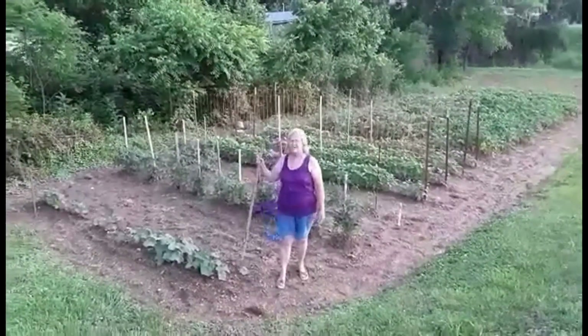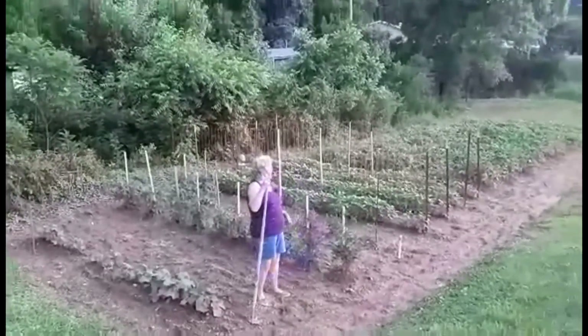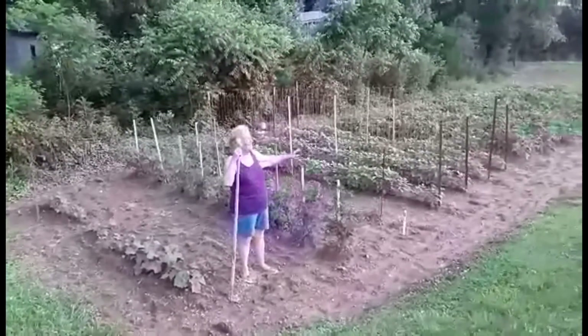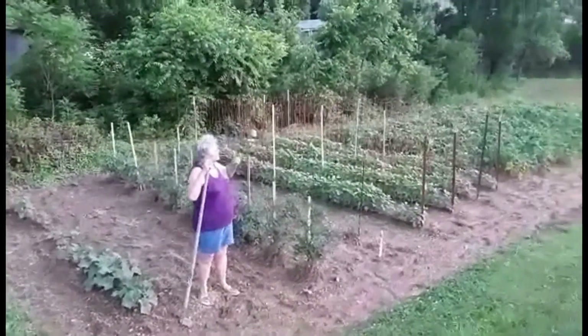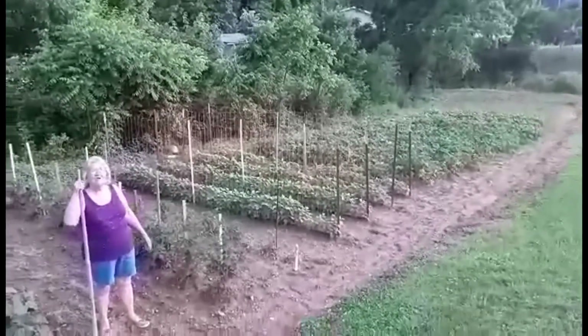We have our cucumbers, we have our tomatoes, we have green beans, we've got our potatoes, we've got our October sherry beans, and then we've got corn.